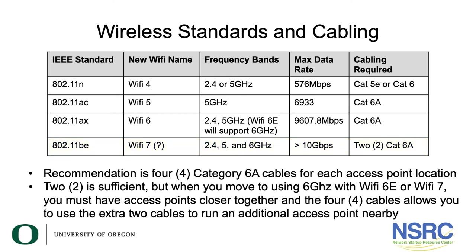Note that as you move to the 6 GHz spectrum, access points will need to be closer together than in the 2.4 or 5 GHz range, because the signals won't travel as far. We recommend running four Category 6a cables to each access point location today. That supports your 802.11ax Wi-Fi 6 installation now, and when you move to 802.11be Wi-Fi 7, you can use those extra cables — or a 30-foot patch cord — to reach the additional access points needed for complete 6 GHz coverage.